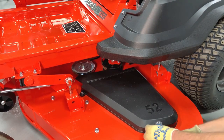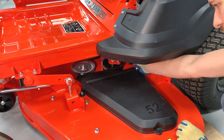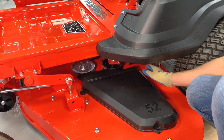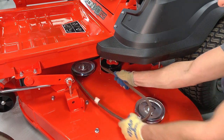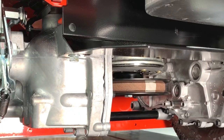Remove the belt cover from the left side of the deck. Pull the PTO belt out of the left spindle pulley and slowly release the belt. Remove the PTO belt from the clutch pulley at the rear of the unit.